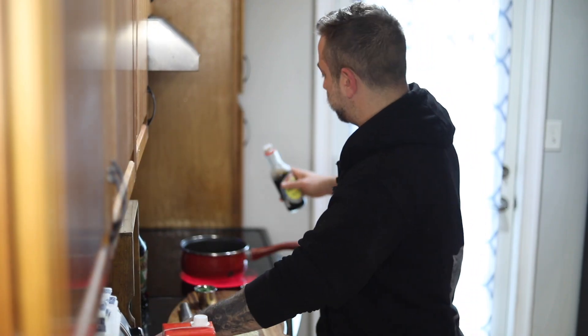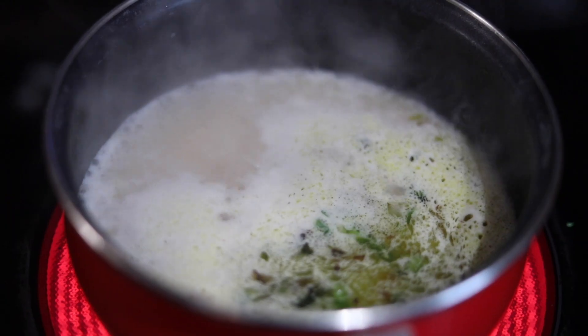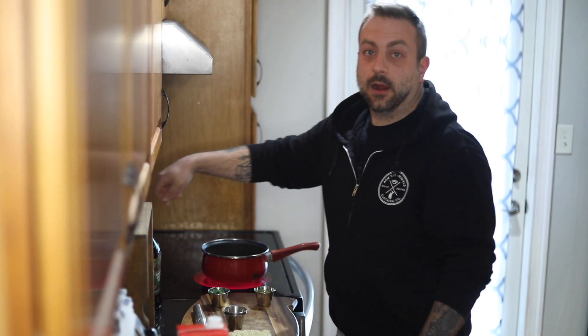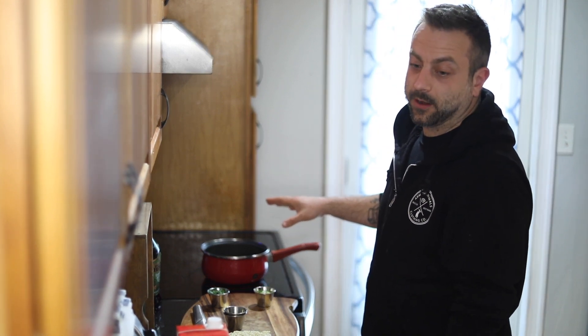Add a little dash of soy sauce too. Now we're just gonna wait for that to come to a boil before we add our noodles.